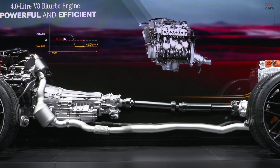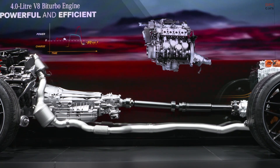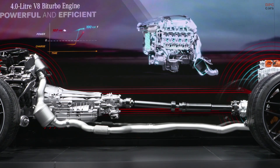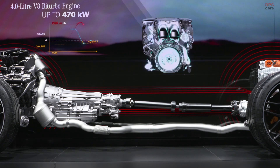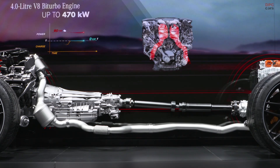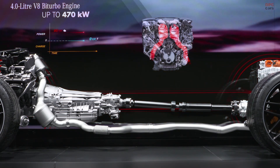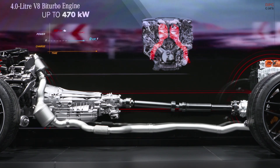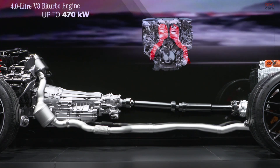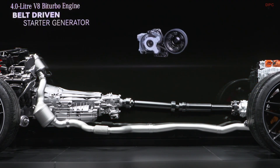In principle, we follow the same strategy as today with our successful 43 and 53 series models. The electric AMG models also come with specific features in all relevant areas — from the powertrain and chassis to the design and equipment — ensuring the AMG-specific driving experience our customers expect. Our first battery electric AMG will debut later this year. You may ask whether a battery electric vehicle is coming soon on an AMG-exclusive platform — that is certainly an exciting question, but not our topic for today.